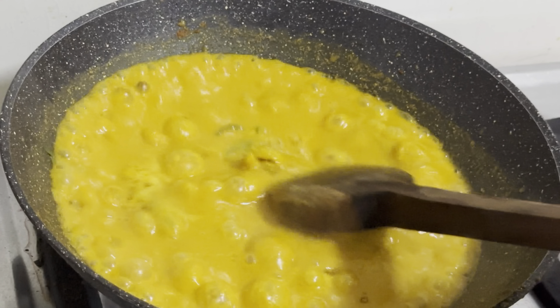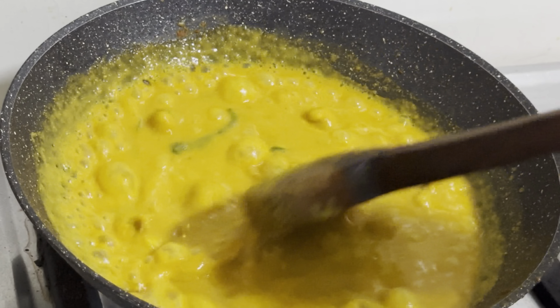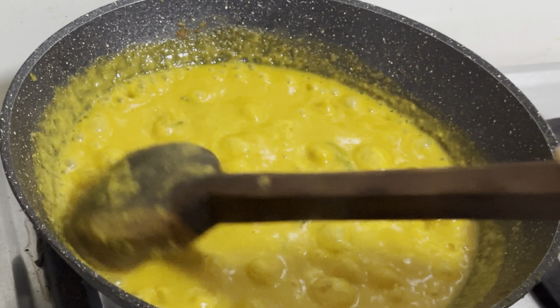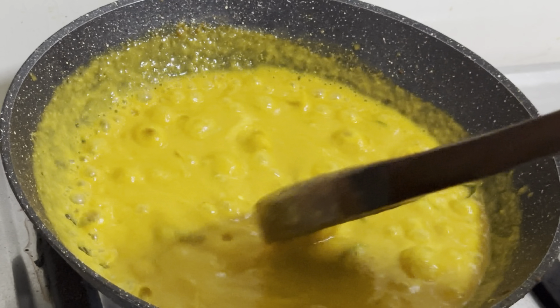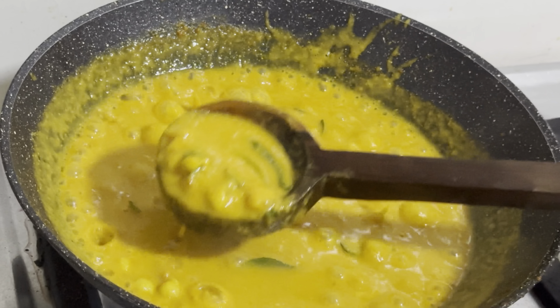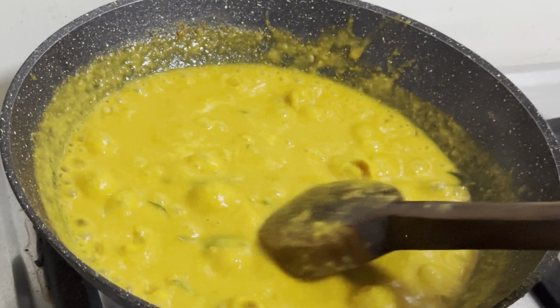We are ready to make this recipe. Please like this video and subscribe to our channel. I'll see you in the next video. Bye!